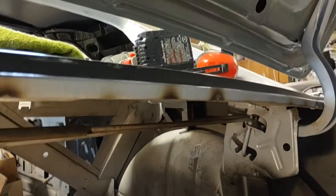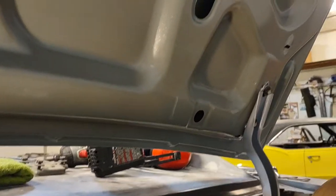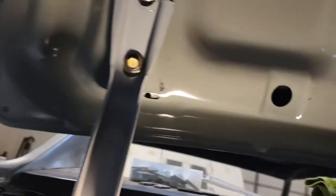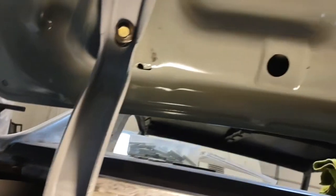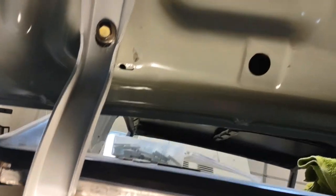First thing you want to do, if you're going to do this right, the best thing to do is to remove the deck lid. That'll make it a lot easier if you don't have that weight hanging up above you while you're in the trunk.